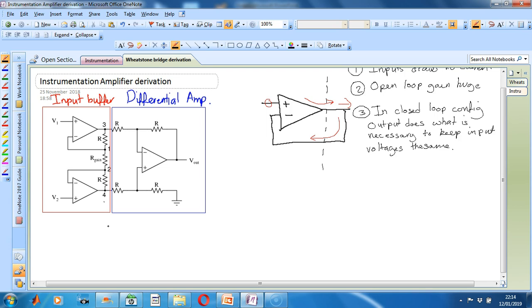Now that we understand this, we can start deriving the equations for the output of the input buffer. Let's call the output for the first input buffer Vout1 and the output for the second input buffer Vout2. From what we have learned so far from the voltage follower circuit, we can assume that the voltage at the negative terminal VB equals V1, and the voltage at this point, let's call it VG, is also equal to V1.